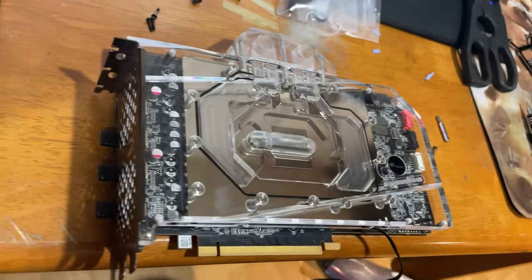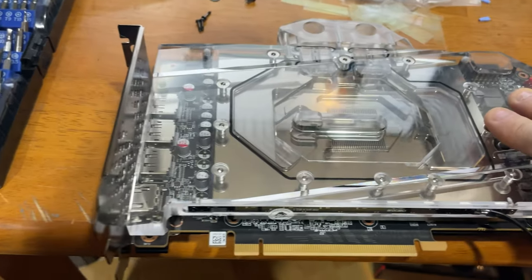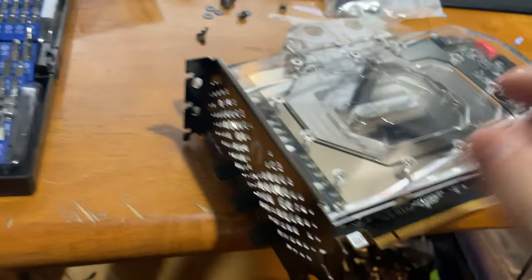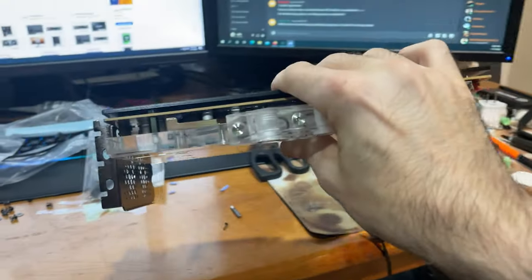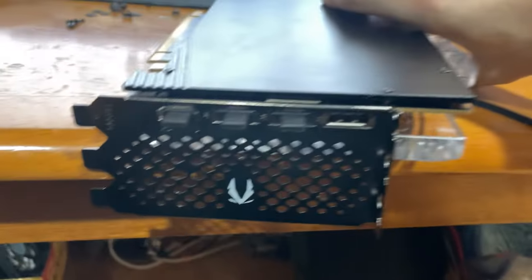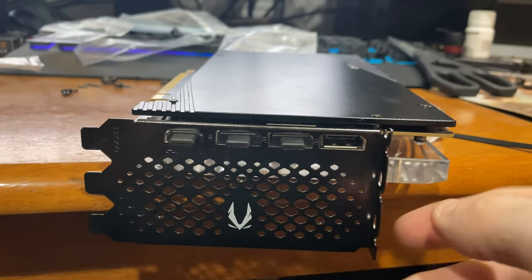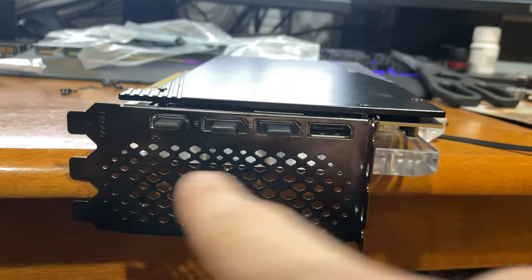Flawless install. Bixki nailed it again. The only thing I wish they did was maybe add 10 bucks onto the cost and include a one-slot or one-and-a-half-slot bracket, because that kind of defeats the whole purpose for an ITX build — I can't be using this bracket. You can take some snips and just cut it right here if you wanted to, but that ruins the resale value of the card.